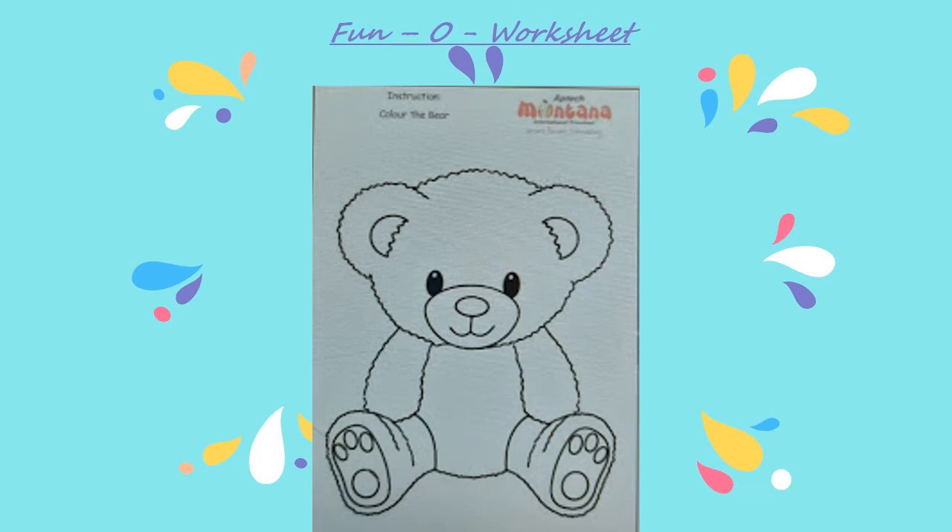Parents, kindly provide the child with crayons and ask him or her to color the bear. Enjoying this coloring worksheet activity is more important than expecting perfection, so kindly avoid holding hands while the child is doing the activity.